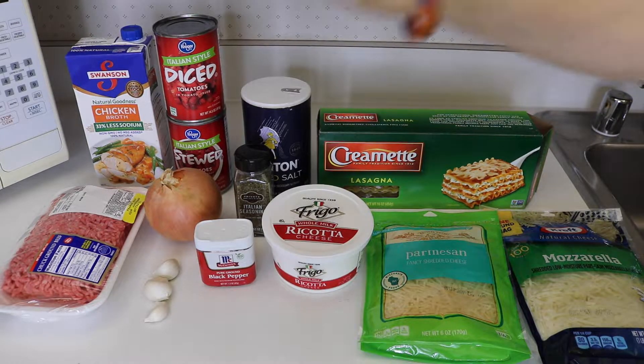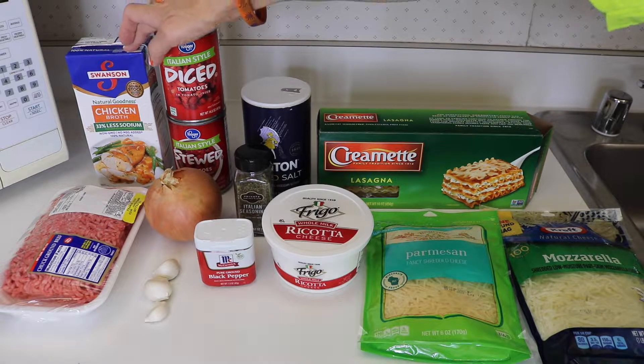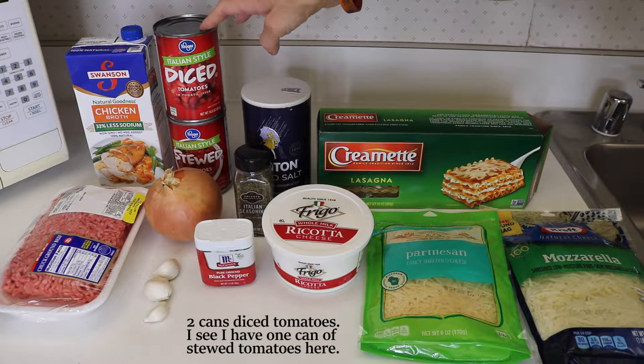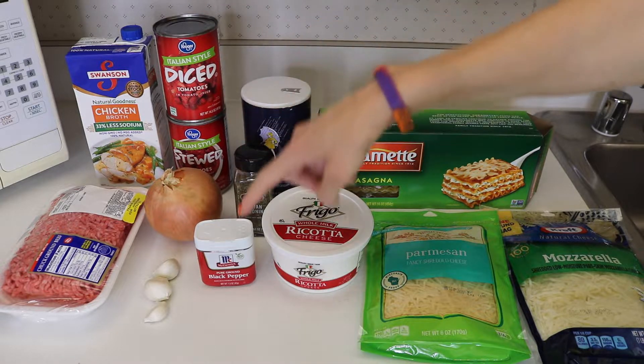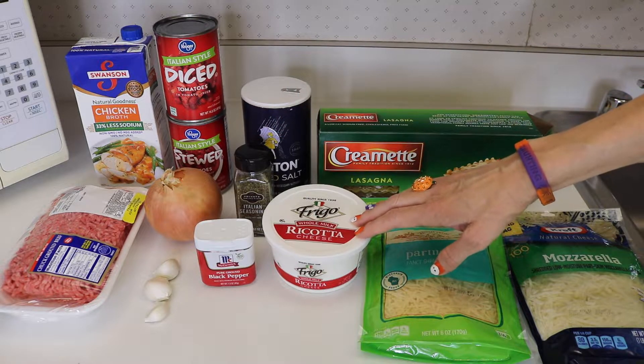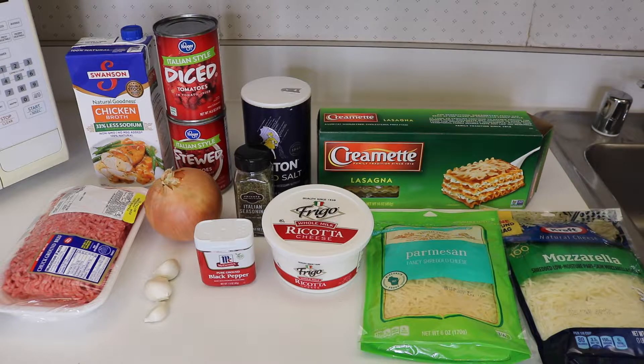For this recipe we are going to use 1 pound of ground beef, 4 cups of some type of broth, 1 onion, 3 cloves of garlic, 2 cans of diced tomatoes, 1 teaspoon each of salt and pepper, 1 tablespoon Italian seasoning, 8 ounces of ricotta cheese, 8 lasagna noodles, 1 cup of parmesan cheese, and 1 cup of mozzarella cheese.